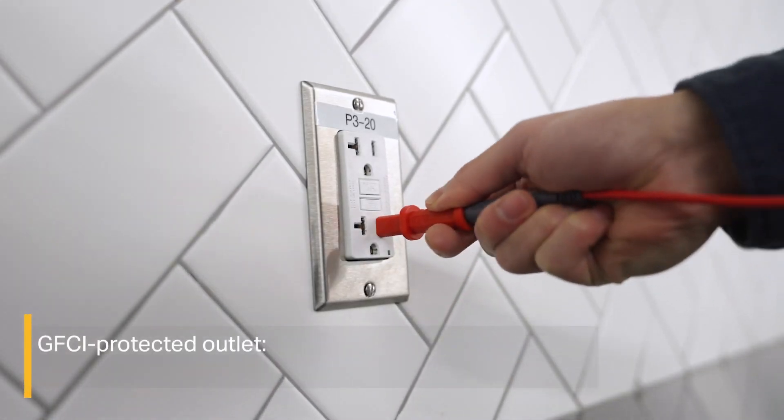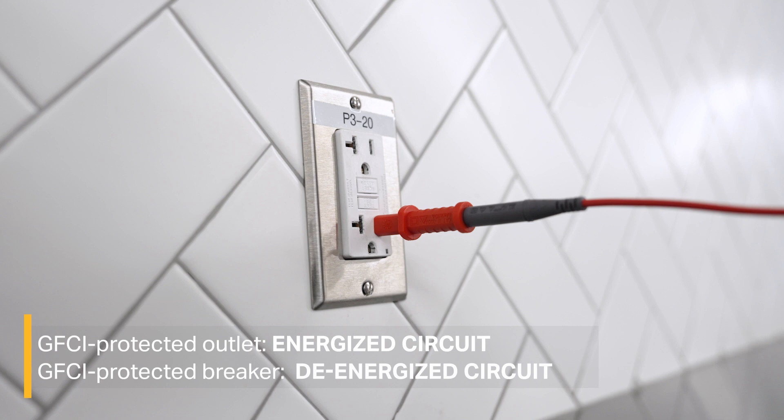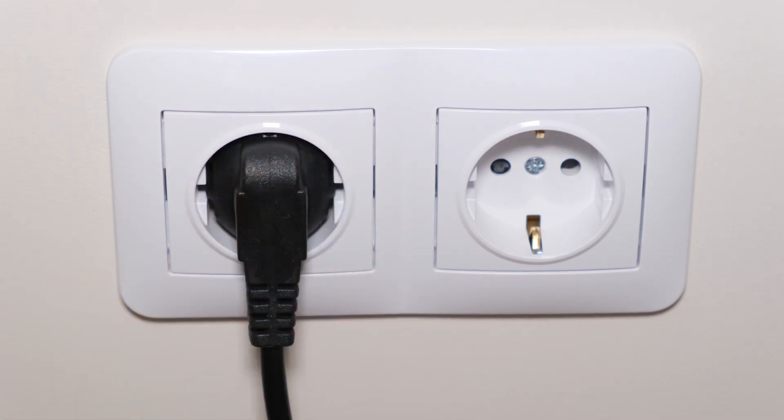If you're working with a GFCI-protected outlet, the circuit needs to be energized. If you're working with a GFCI-protected breaker, make sure the circuit is de-energized to avoid tripping the breaker. However, if you're working with RCD-protected outlets commonly found in Europe and other countries outside the US, connect the alligator clip of the green test lead to a neutral wire on a different branch of the same circuit that is protected by the same RCD as the line or phase wire.